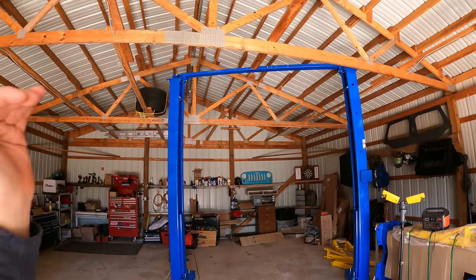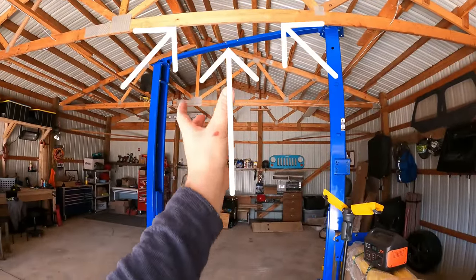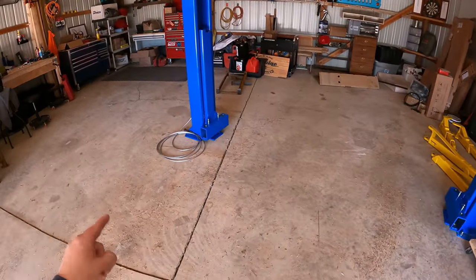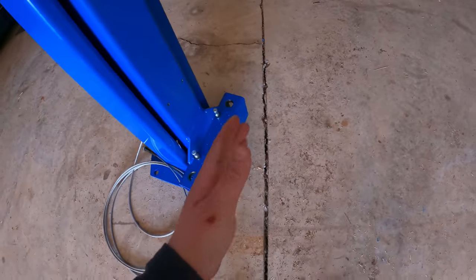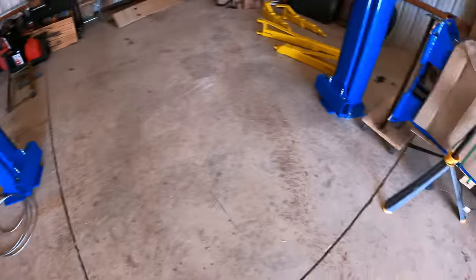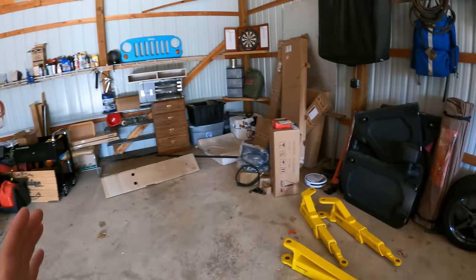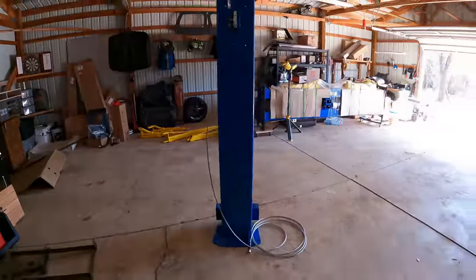Instead of doing intense truss modifications by placing it straight sideways, I decided to angle it a bit to get more clearance on the front and back of the vehicle, and we might only need to notch a little bit of the truss. Also, when you're putting a lift on a foundation you're unsure about — I know mine is six inches — you really want to stay six inches away from cracks, expansion joints, or cuts. Angling it made sense, and we can still fit a vehicle in here to work on it.